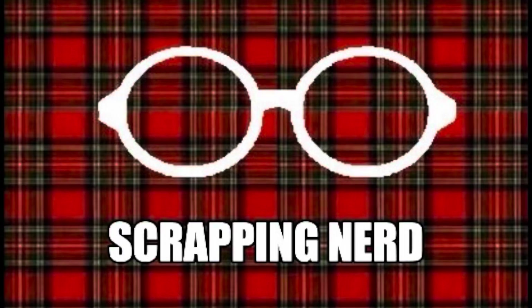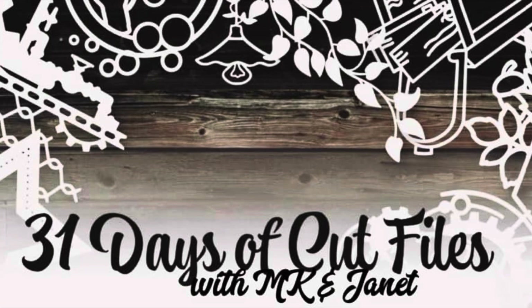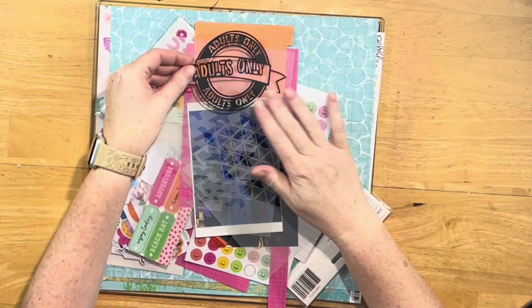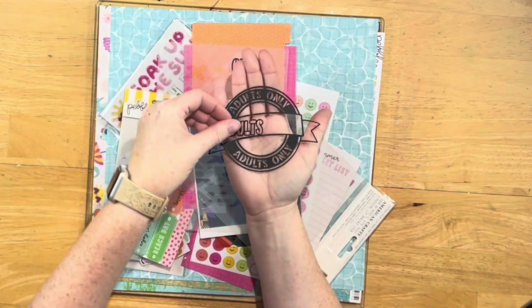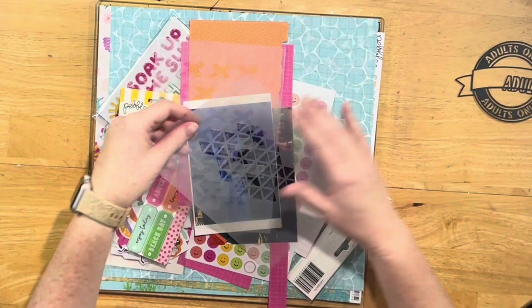Hey guys, it's Ashley, your Scrapping Nerd, and I'm back today with a layout for day one of 31 Days of Cut Files with MK and Janet. Today's cut file is the adults-only cut file, and it was designed by Miss Janet Fritz of Galaxy Girl Creations.